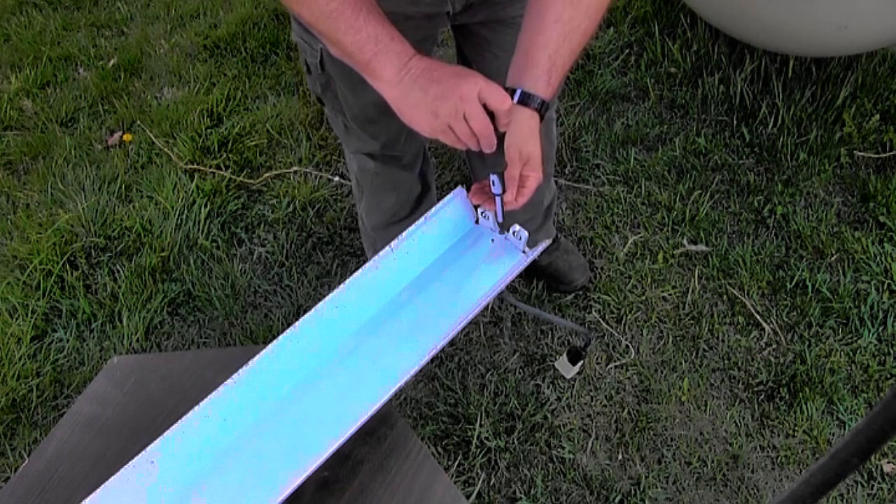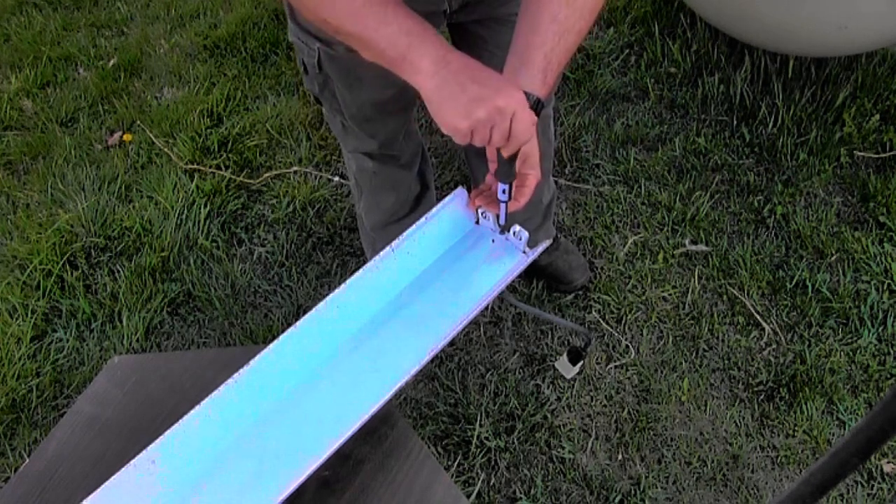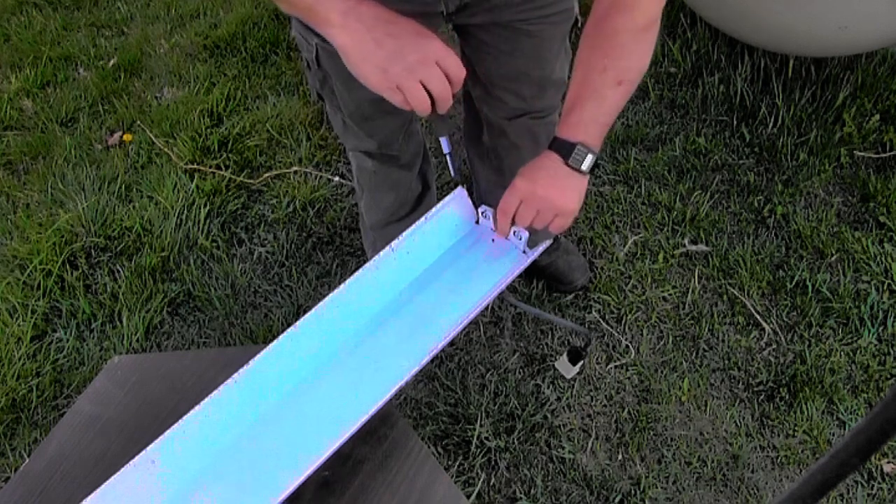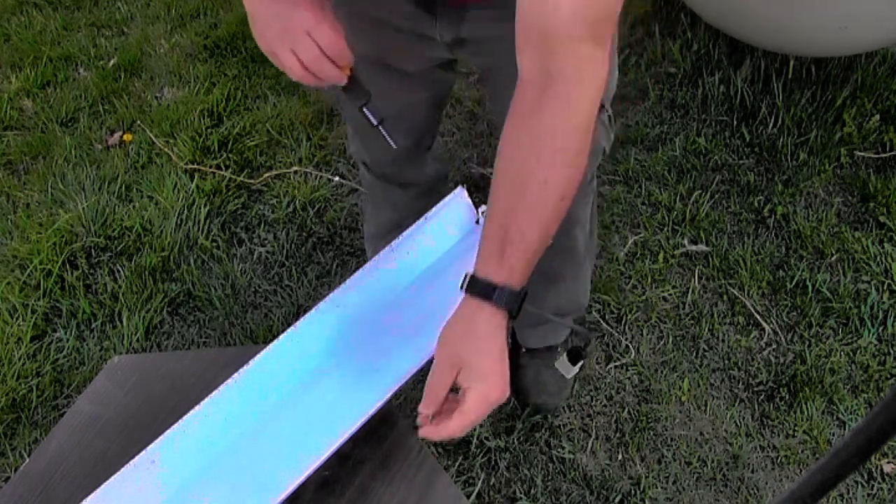The difference between the two lamps is in the internal design of the lamps and the ballasts that power them. Also, the T8 is a smaller diameter bulb and is more energy efficient than the T12.